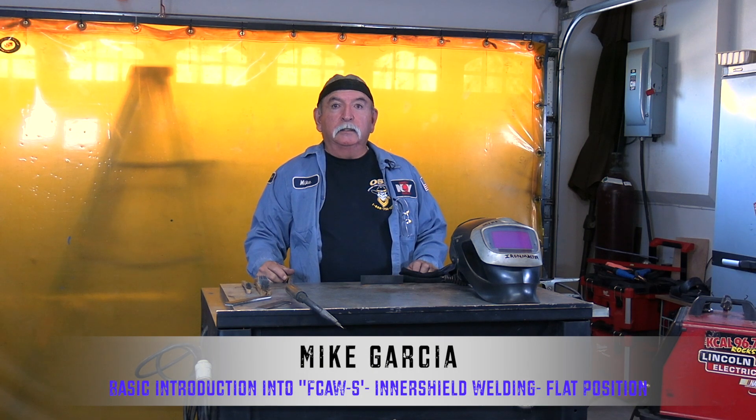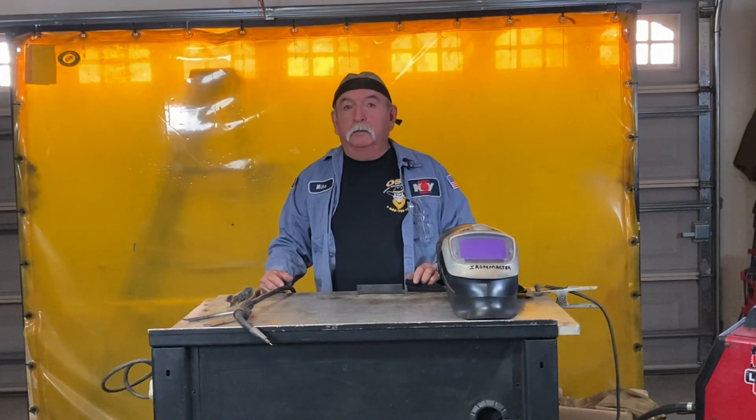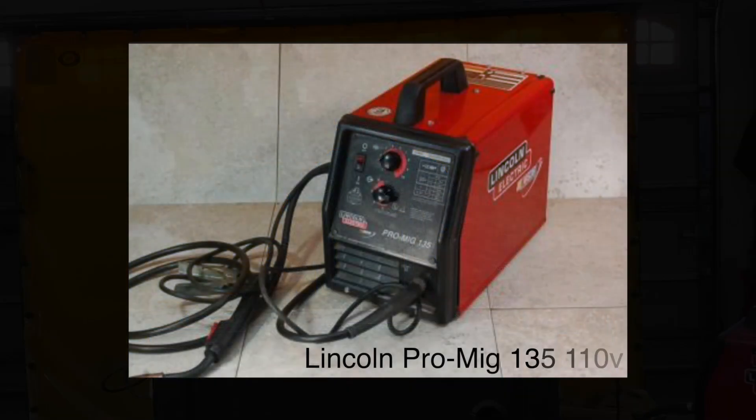Hello, everyone. This is a basic introduction to flux core welding using a 110-powered machine. They're very versatile, very nice and small, and once you learn how to practice with it, you'll take off. It'll be really easy to learn.